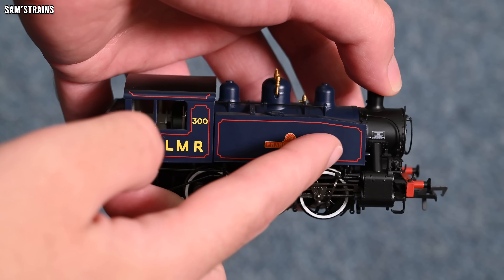The lower body is die cast — the area around the buffer beam and where the steps are is all metal. The weight definitely doesn't seem that bad. I'll pop this on the scales in just a second and tell you how this compares with other locos, but I think for a loco of this size the weight doesn't seem too bad. And there's a fair bit of detail to see on this model too, which we'll get to in just a second.